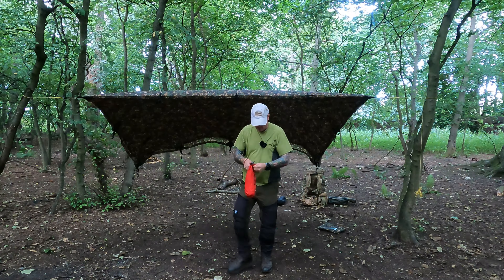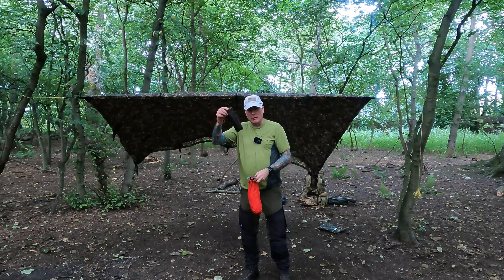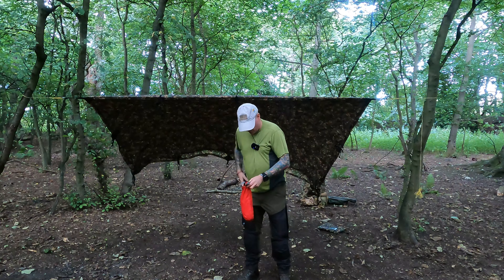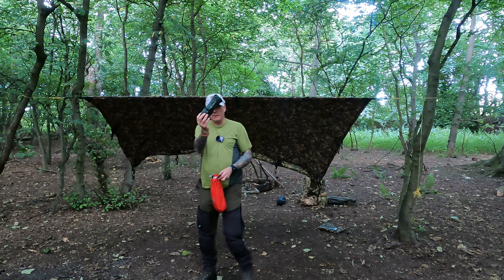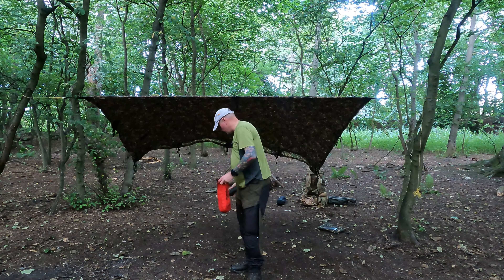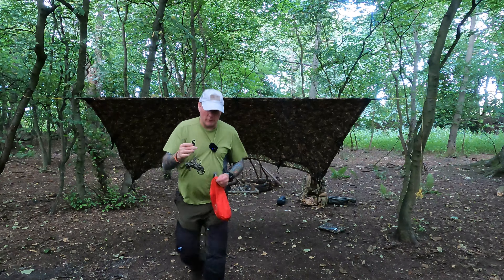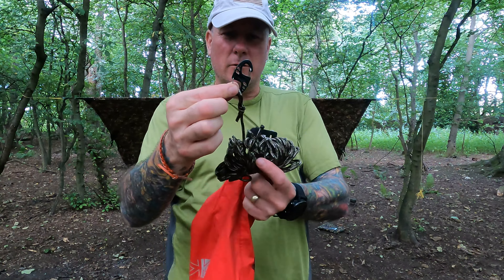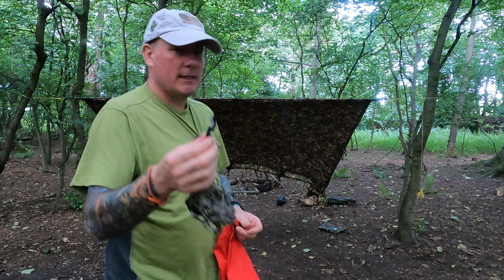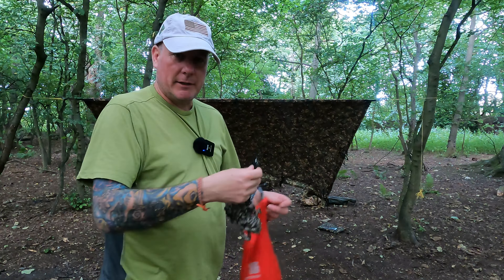Inside my bag I have a bag with some pegs which I automatically put straight in my pocket, the DD magic carpet which I'll put on the floor, and I've got my cordage in here as well - already fixed with some little D-shackles. That's enough for what you need. A little D-shackle connected onto a loop - a double whammy one - and then I just connect them to the corners and peg it out.